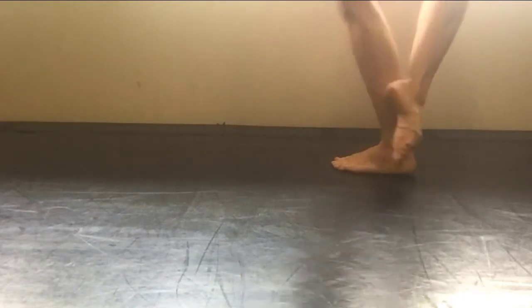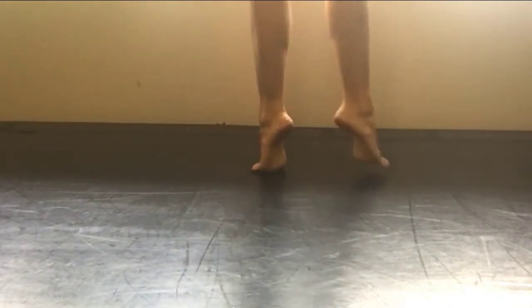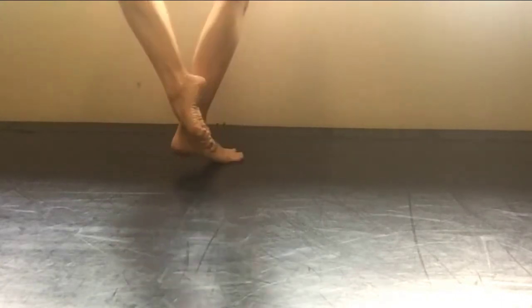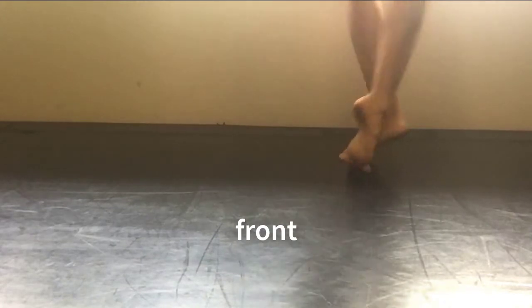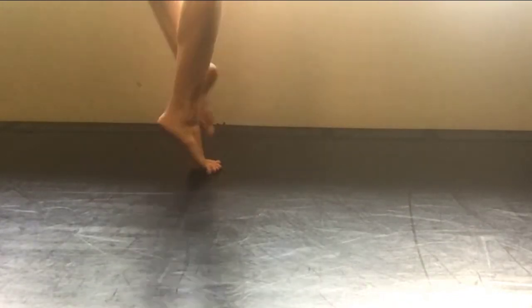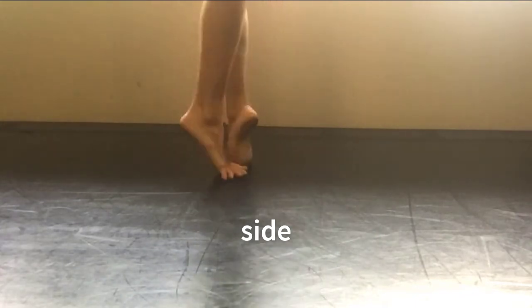Now let's do it bringing the foot to coup de pied. So you're always bringing the foot front, front, plié. But I want you to notice that you're still closing back, stepping side, and then closing front — you're just bringing the foot up to coupé, coupé, and then plié. But you still have the back, side, front motion. Now if you're to reverse this, you're going to coup de pied front and make the coupés go to the back. So you're always going back, back, plié. But I want you to notice that you're still closing front, side, back.